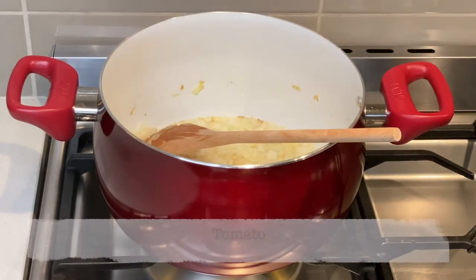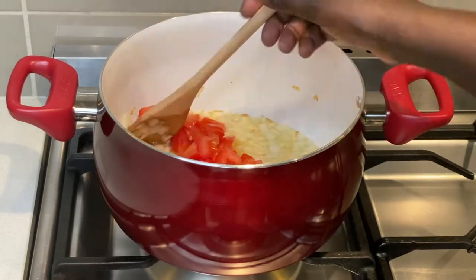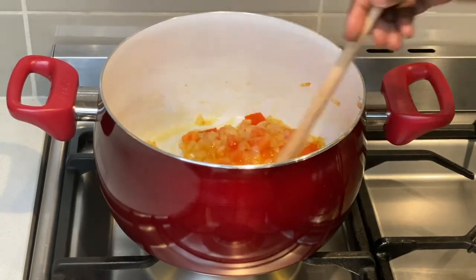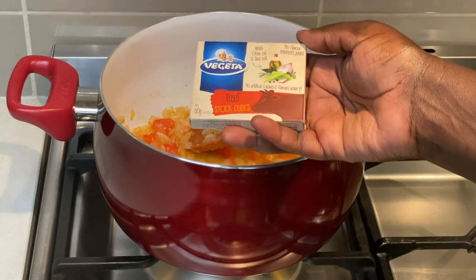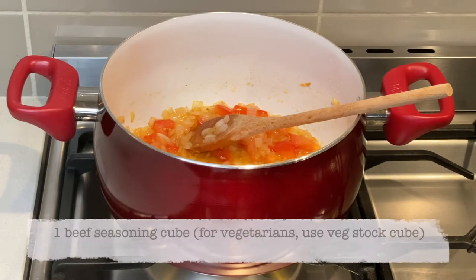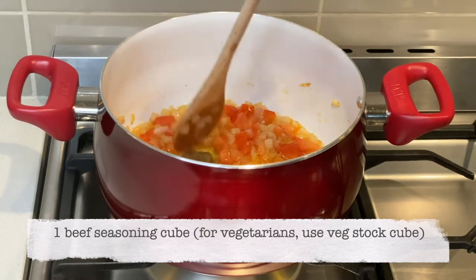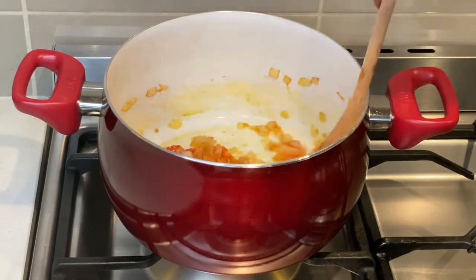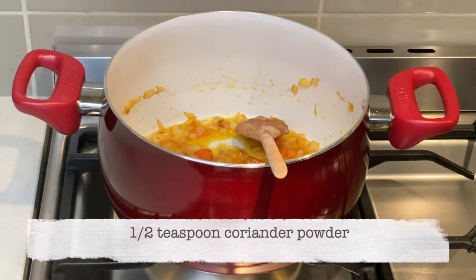At this point I add my tomato and sauté the two together until they soften. Then I add a beef seasoning cube — to keep this strictly vegetarian, go ahead and swap the beef cube for a vegetable stock cube. I also add half a teaspoon of coriander powder.